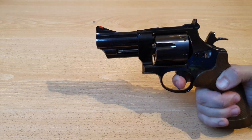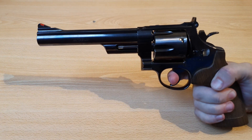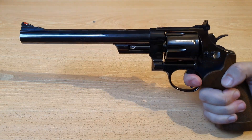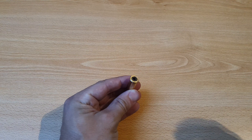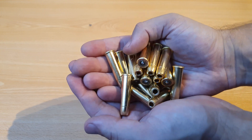And now a sound comparison. Now we're going to load up all three guns with 4.5mm steel BBs from Umarex. All right, all shells are loaded up.